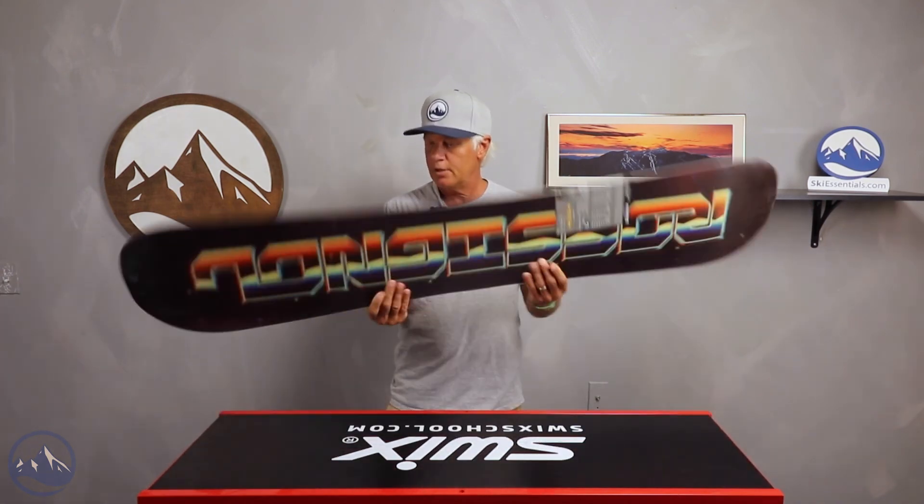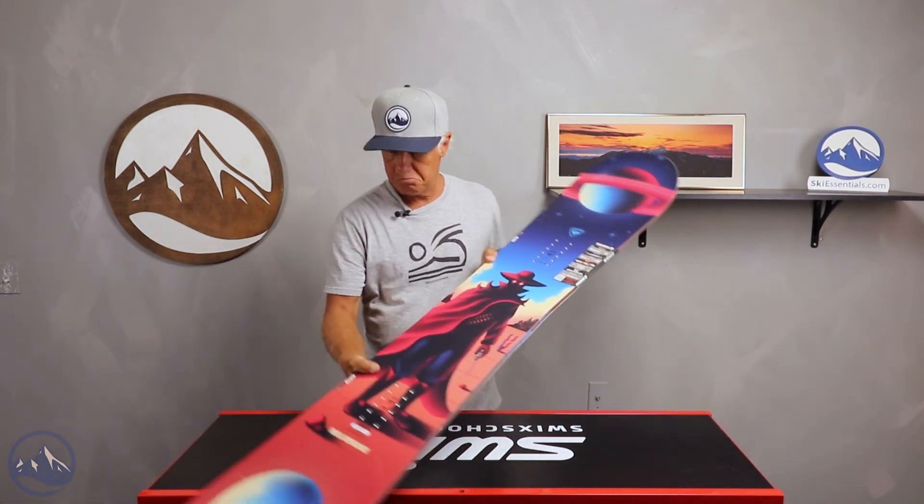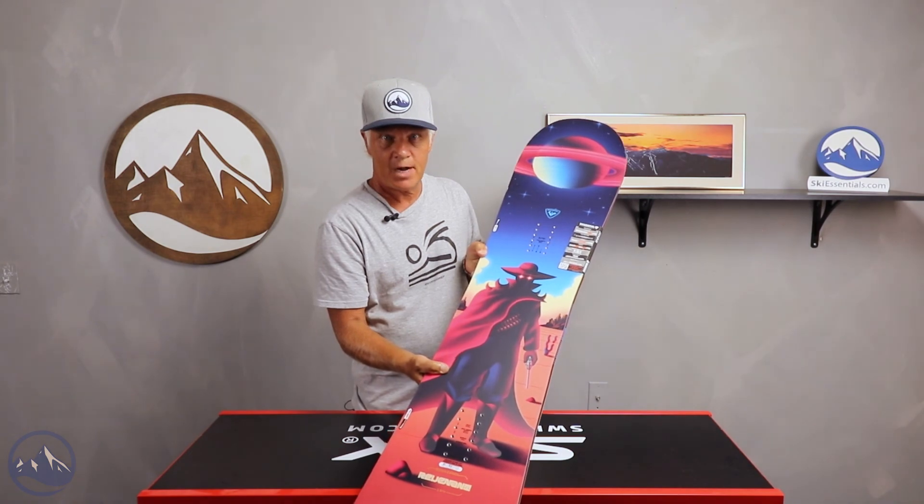So yeah, take a look. Cool shape, cool graphics, cool colors — the Revenant by Rossignol.